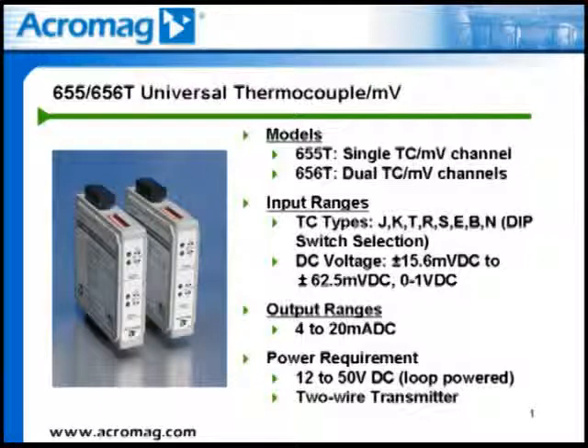Temperature sensor inputs include types J, K, T, R, S, E, B, and N, with a recommended minimum span of 100 degrees C.